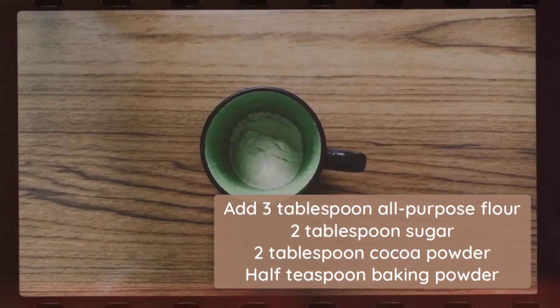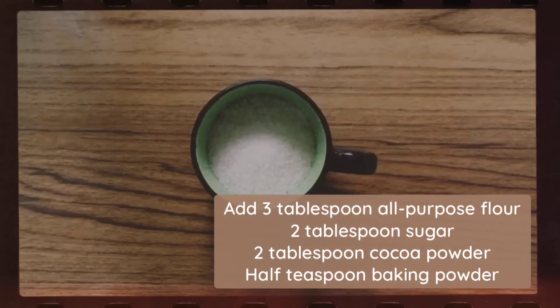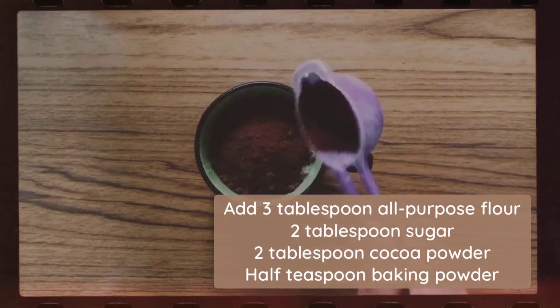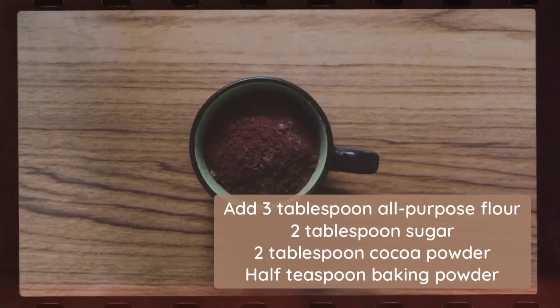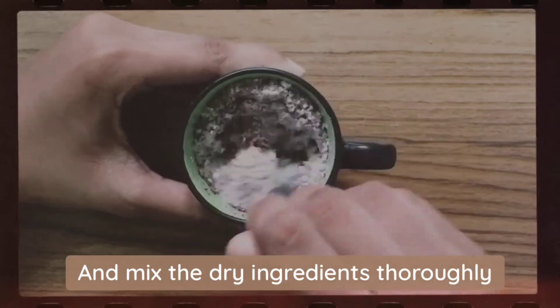Take a mug and add 3 tbsp all-purpose flour, 2 tbsp sugar, 2 tbsp cocoa powder, and half tsp baking powder. Mix the dry ingredients thoroughly.